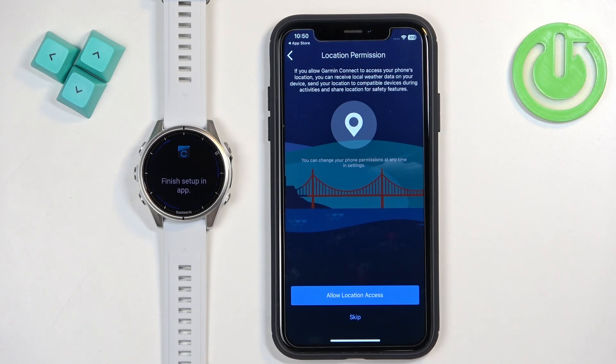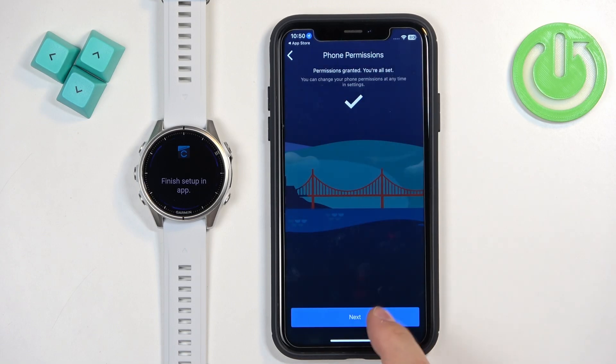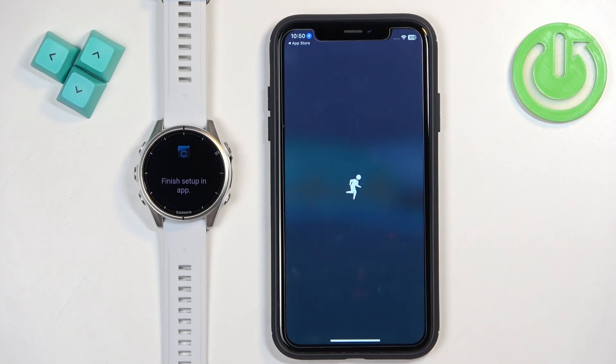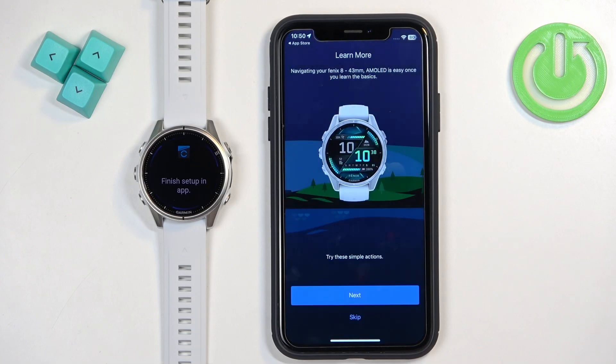Next is the location permission, which is useful for local weather and route tracking — for example, if you want to go for a run and see your route on the map afterward. If you don't need this, tap Skip; otherwise tap Allow. Once you're done with the permissions, tap Next.